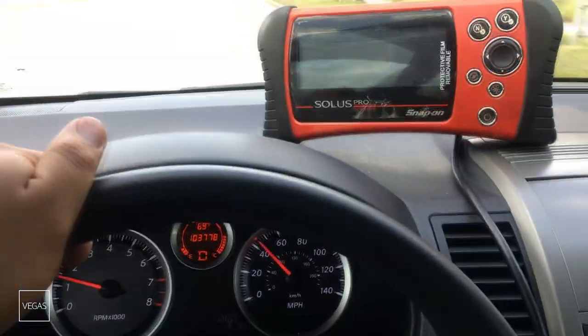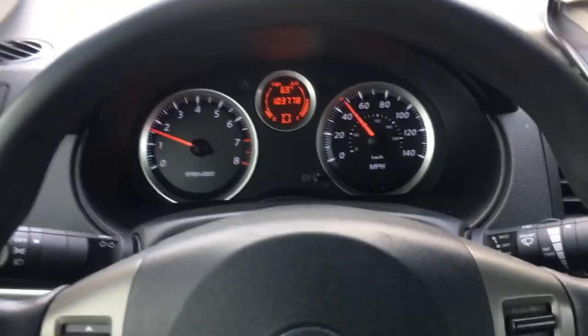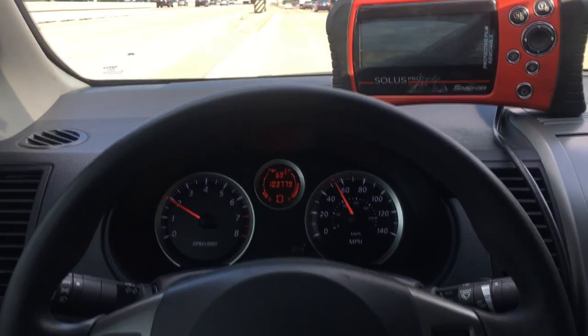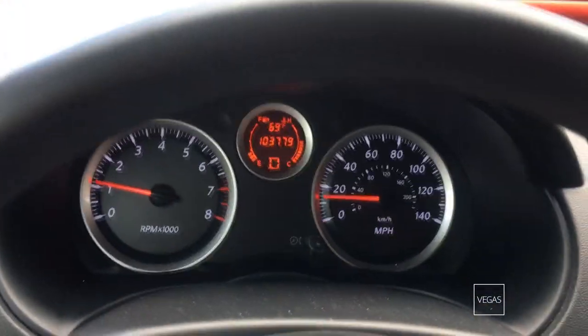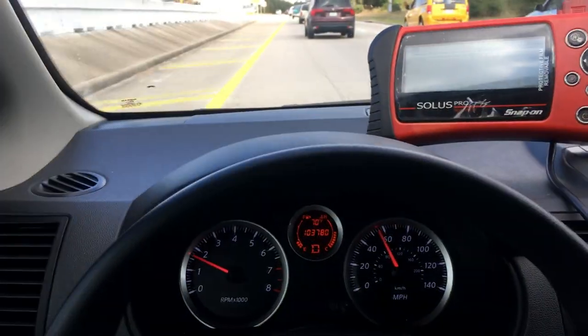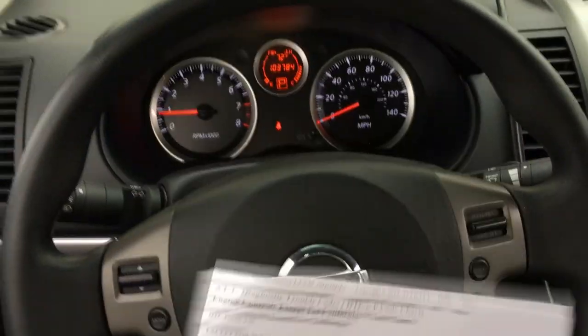We're traveling around 40 miles an hour. I've got the scan tool hooked up and I'm just waiting for this thing to drop out. I'm going to see if I can get up to freeway speeds around 60 and see what happens on the graph when it cuts out. There goes the traction light blinking — something happened there for just a second. I think we had a dip in the graph. I really want to get this to where the speedometer just cuts out, but there's just a little bit too much traffic here. I wasn't able to reach the speeds I wanted to. I just made it back to the shop right now and I wanted to get a little bit more information before I take it back out for another test drive.